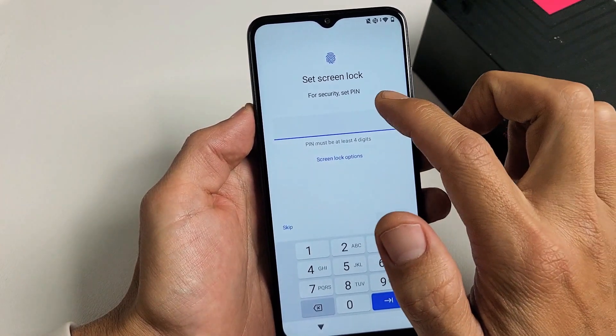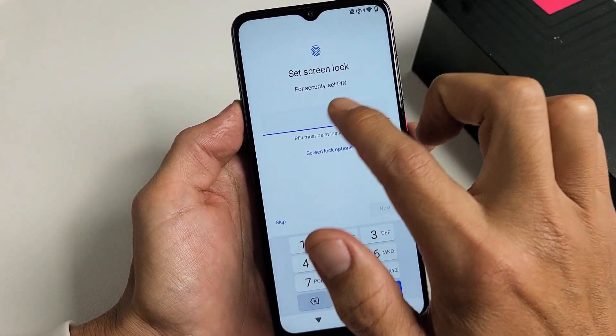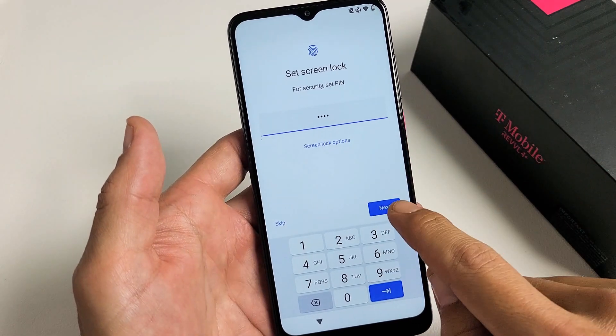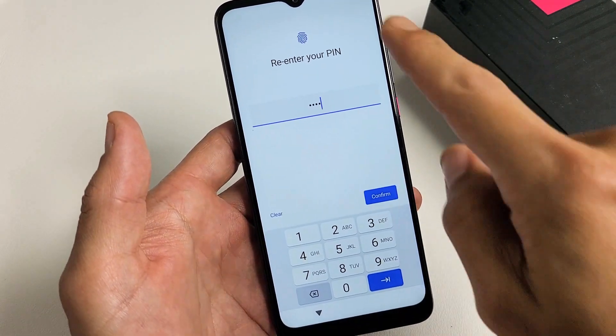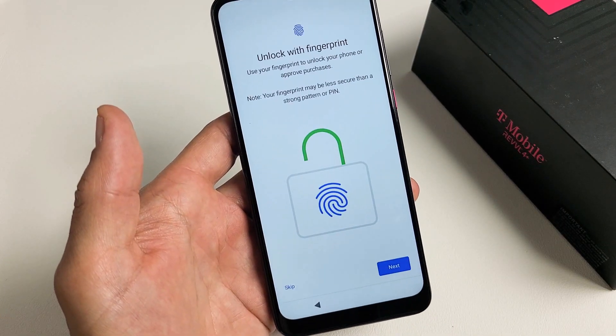They're asking you to set a PIN password right now. You can skip this, but I would advise to do this right now. Go ahead and choose a PIN — a four-digit PIN. Put in your four digits, then tap on Next. You'll have to type it in again to reconfirm. After you type it in a second time, tap on Confirm, and that is your PIN password.